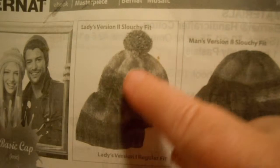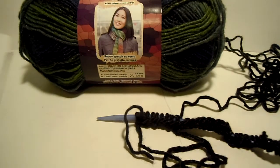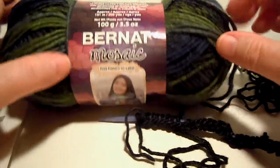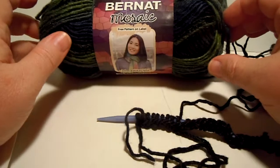This is the ladies version — basic or slouchy — and the men's version — basic or slouchy. Each hat only needs one skein of Bernat Mosaic yarn. It stripes itself; the colors change as you knit with it. So it's a really fun yarn to knit with — you'll enjoy it.